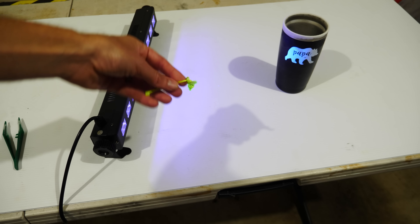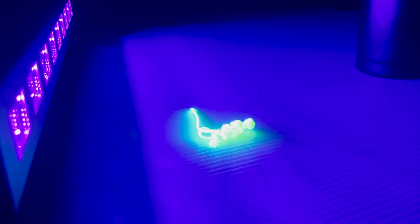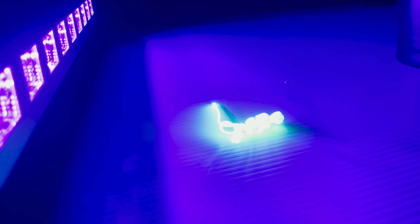Now I just have some string here. The string fluoresces pretty bright as well. Let's put the string in liquid nitrogen. Watch this — it still glows. Look how long the glow stays, and then eventually it fades away. Let's charge it up again — and it glows like it's a glow-in-the-dark material.